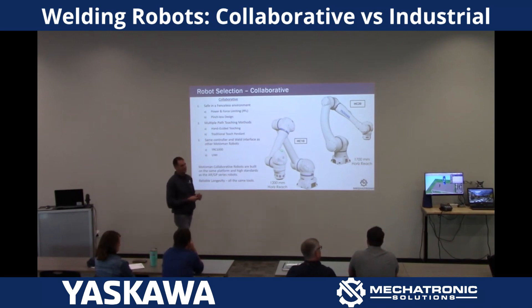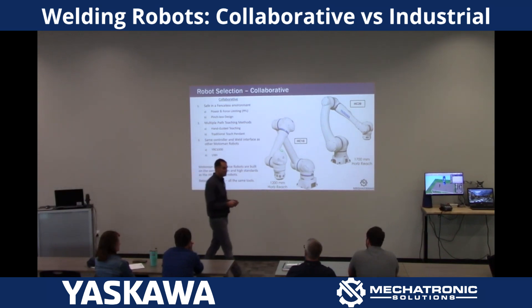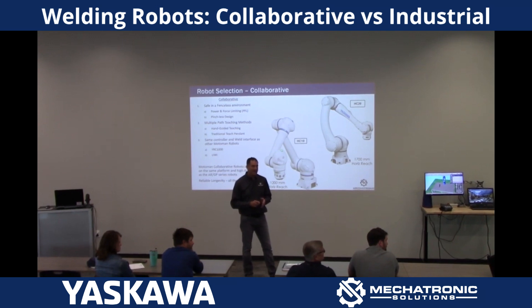Prior to the HC10s and our collaboratives coming to market, we had an option you could buy that allowed you to grab the torch and drive the robot using the weld torch on an industrial arm, hand guiding it using a six-degree sensor. And a couple of those sold, but two years down the road they just kind of died — not because the hardware died, but because a month after install the operators were using the pendant and didn't need to spend the money on it. It's not that difficult.